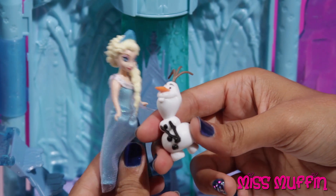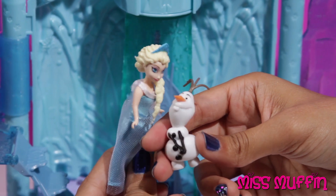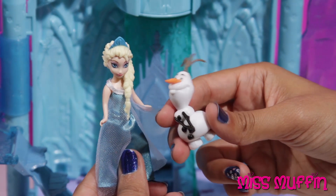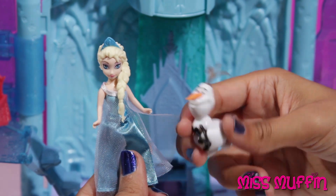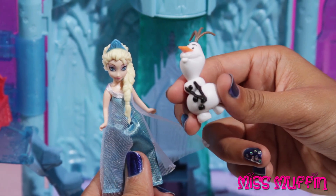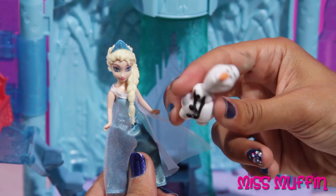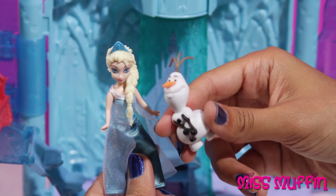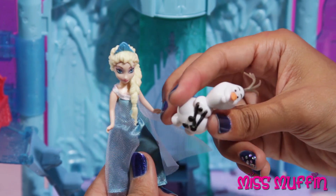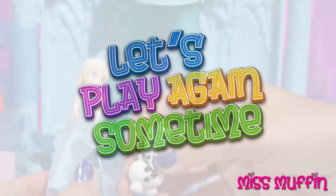Olaf, do you know what happens to snow when it gets warm? No, but I'd love to find out. We should go. Okay, let's go put me in a warm bed. La la la. And don't forget to subscribe to Miss Muffin's channel. Bye bye!